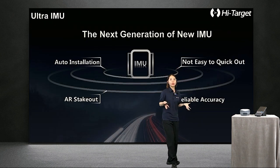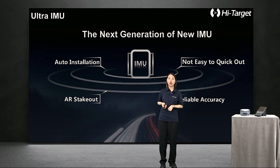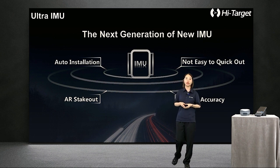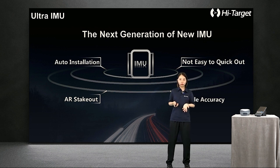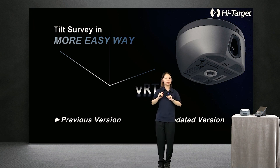Here we will talk about the IMU. VRDK uses a new generation of 9-axis IMU sensors — a 3-axis accelerometer, magnetometer, and gyroscope — with triple redundancy of each sensor ensuring great data reliability. With a 400Hz update rate, a better algorithm combines GNSS data and IMU data, providing low latency and a smoother user experience. Even if you lose a fixed solution for 10 seconds, the IMU sensor will adjust the output data.